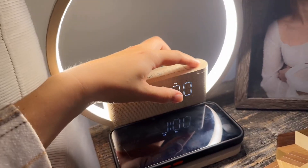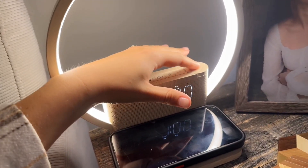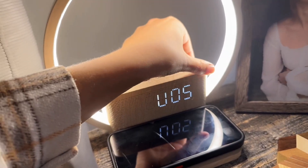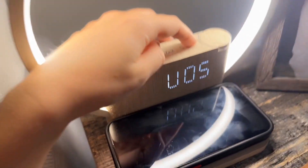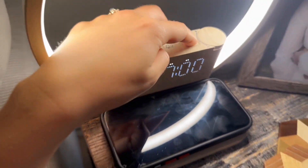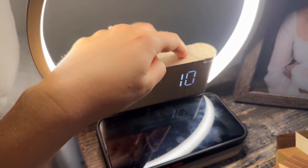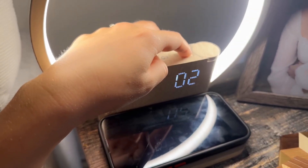If you're wanting to just listen to white noise, you can short press this knob — it's actually also a button. You can change the volume here and then use this button with the two arrows to go through the different sounds if you just want to hear something like white noise.